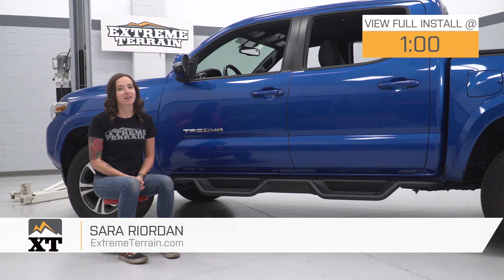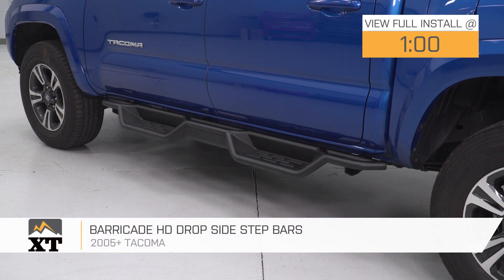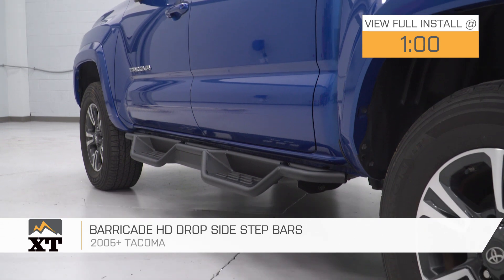Hey guys, Sarah with extremeterrain.com, and today we have a review and install of the Barricade HD Dropside Step Bars, fitting your 05 and newer Toyota Tacoma Double Cab.